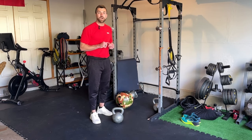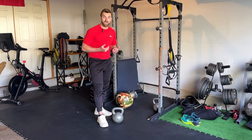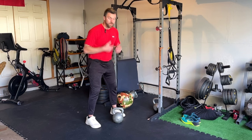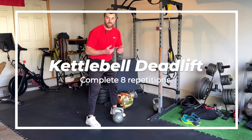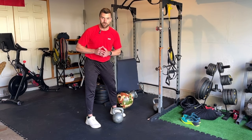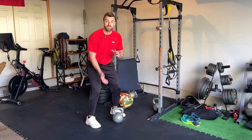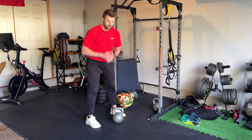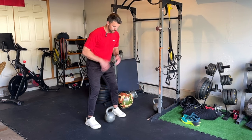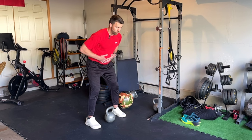Those are the three upper body focus exercises. Now we'll transition to a little bit more lower body focus. We're going to keep with the kettlebell and work into a kettlebell deadlift for eight reps. We've done the kettlebell deadlift in some past articles and videos, but we're going to add a little bit of a speed focus on the way up this time.